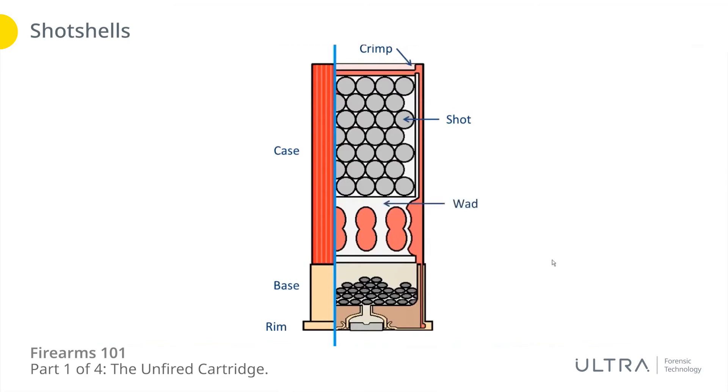The wad is the cup that contains the shot, and the propellant sits underneath it. You've got a base wad at the bottom, and between the base wad and the base it is pinching the actual case. The primer is at the rear for centerfire, and the primer is in something called the battery cup for shot shells — which is a unit that's assembled and then inserted into the base itself.